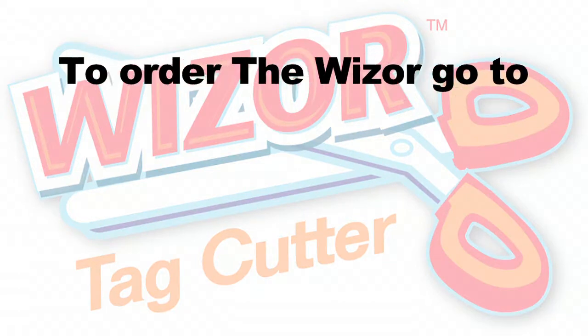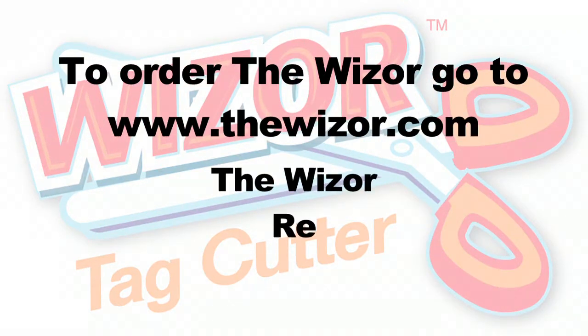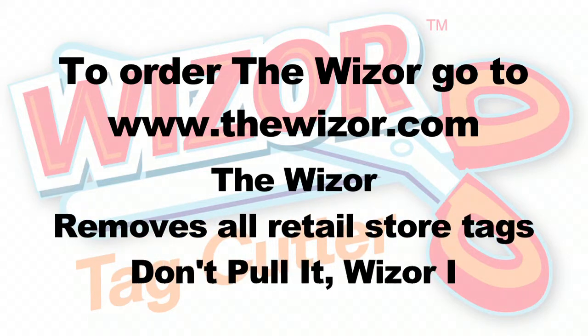To order The Whizzer, go to www.thewizzer.com. The Whizzer, the new and easiest way to remove retail store tags. Remember, don't pull it, whizzer it!